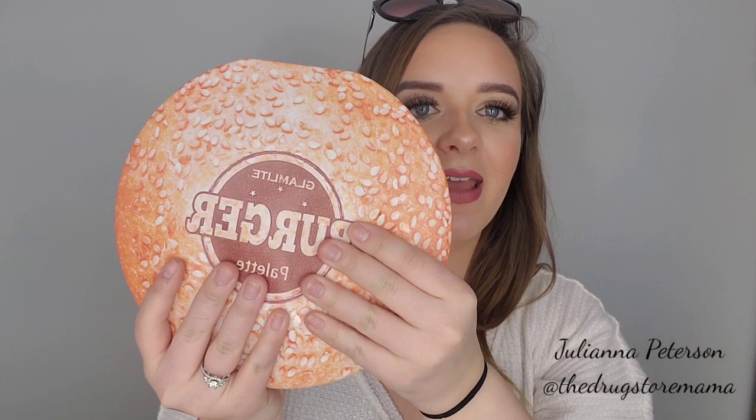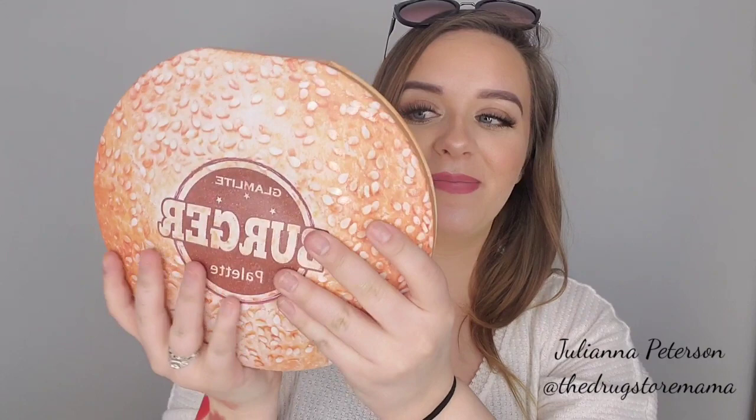I haven't even opened this and I'm so freaking excited. NikkieTutorials — that's probably the video most people would know — she did a video of this palette. It comes in a heavy duty box. Look how cute this is — it comes in a little burger box, like what your burger would come in. How awesome. And out comes your burger — it's not hard like a palette, it's squishy. That's freaking dope. That's like a legit burger.